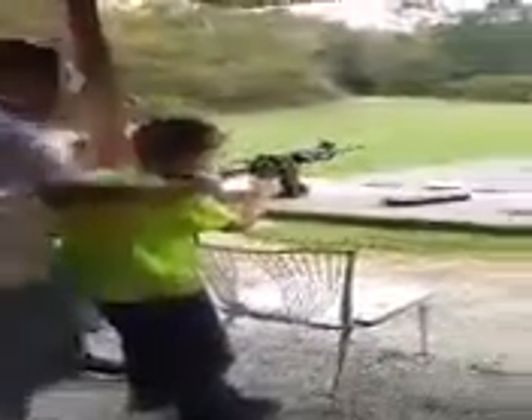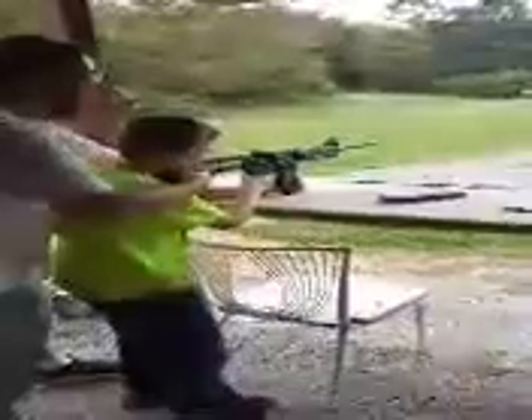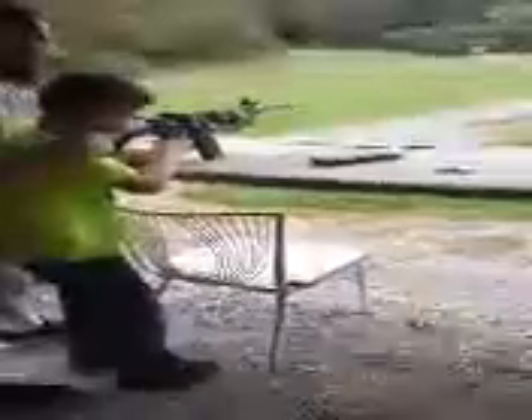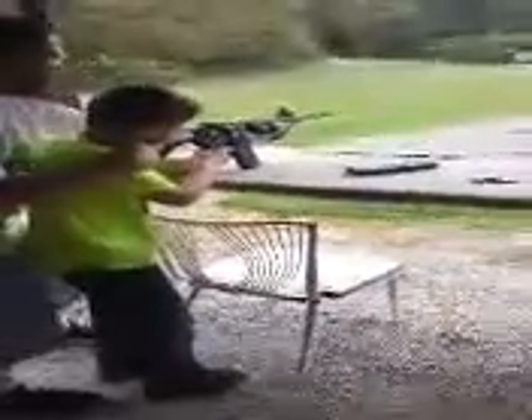Now keep your finger off the trigger until you're ready to shoot. When you're ready, you aim it and you squeeze the trigger, okay? Keep it pointed out that way. Hold it up here tight. You need it shorter. Tight. Aim it at that cardboard and pull the trigger.